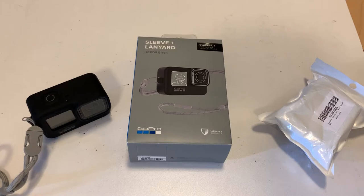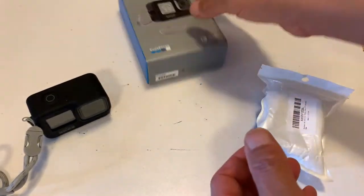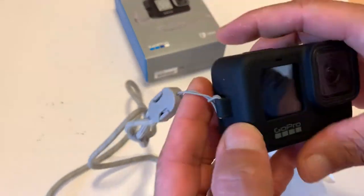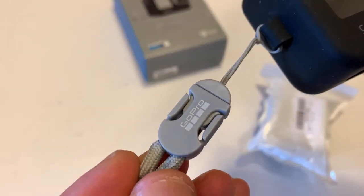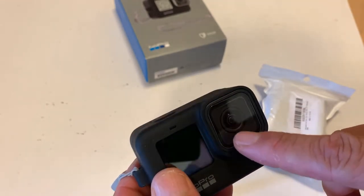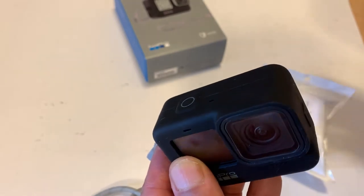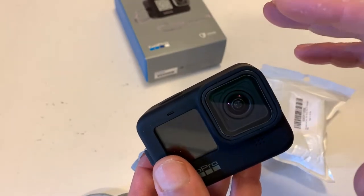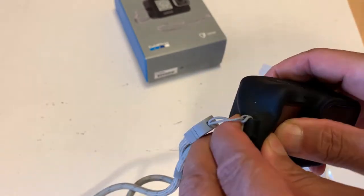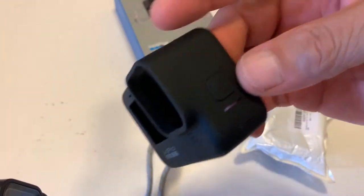I'm doing a quick video on a non-OEM case for the GoPro 9. I purchased the original GoPro 9 case — this is it here, it has the GoPro logo and lanyard. One of my biggest problems was that it didn't come with a cap to cover the lens. I couldn't find a cap that fit, and I was wondering why am I paying $19 when I could probably get a third-party one — it's just a piece of rubber with holes and button areas.